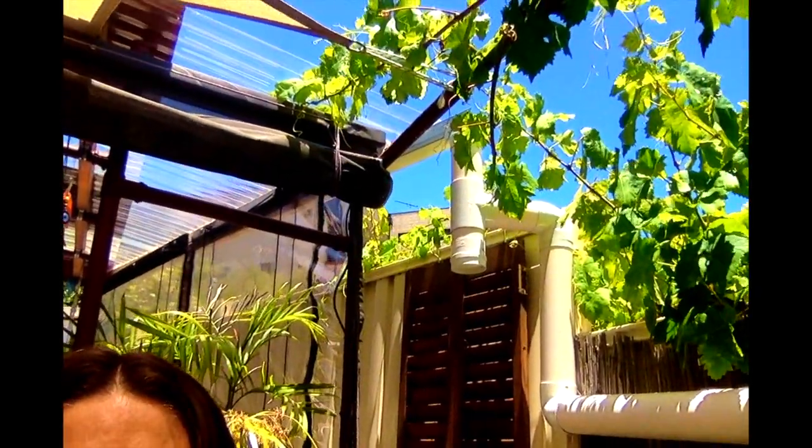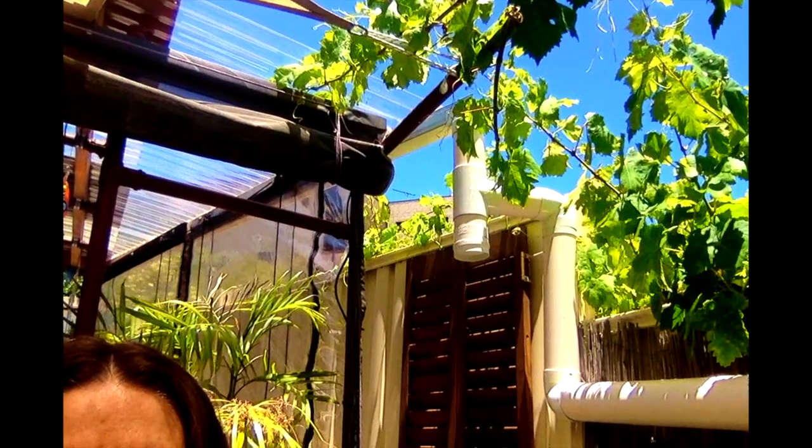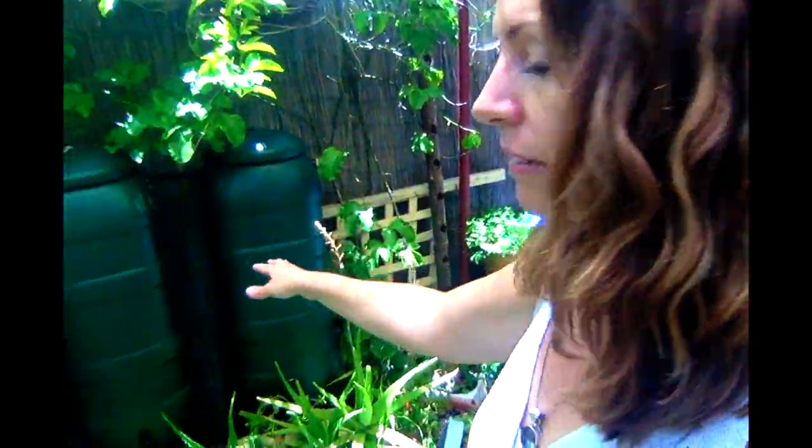I've just got guttering coming off the edge of the patio there, and it all really works well. I'm going to get a couple more maize tanks — I really, really like them and I just think they're so convenient to move around.